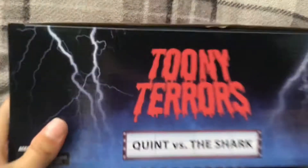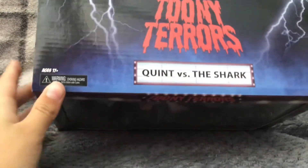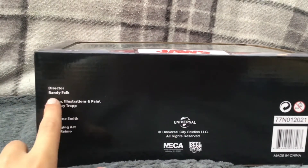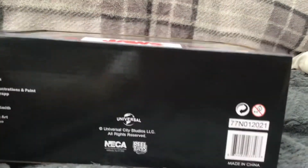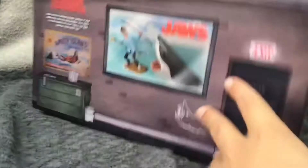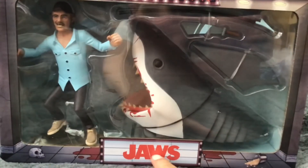On the side you can see Quint, Jaws, and his barrels. On the top it says Thunderbolts and lists Quint for the Toonie Terrors. Don't know why it says 17-plus because the movie is 12. These are all the people who made this figure. And on the other side there's a harpoon and Quint's beer cans - that's a cool little detail. Anyway, let's open this toy up.